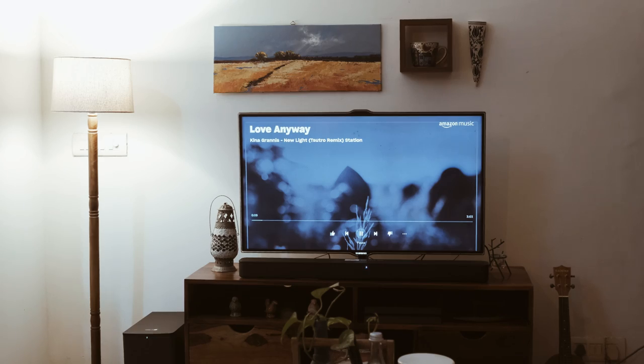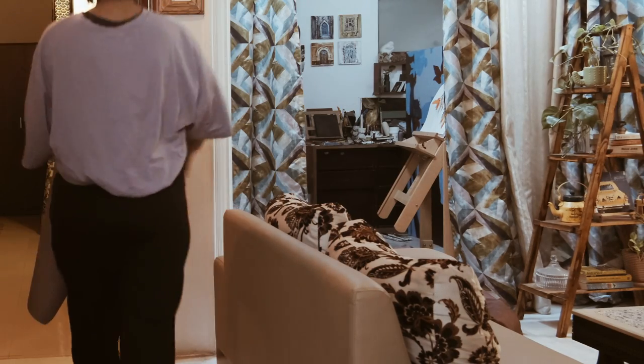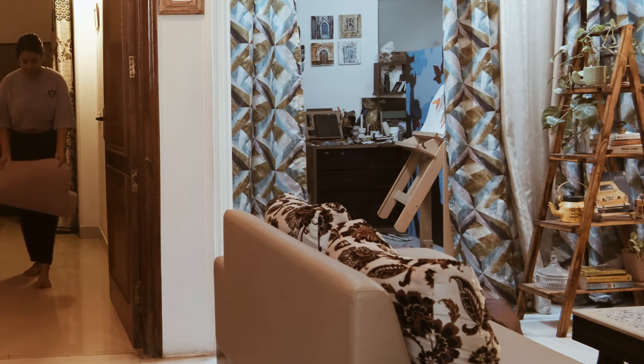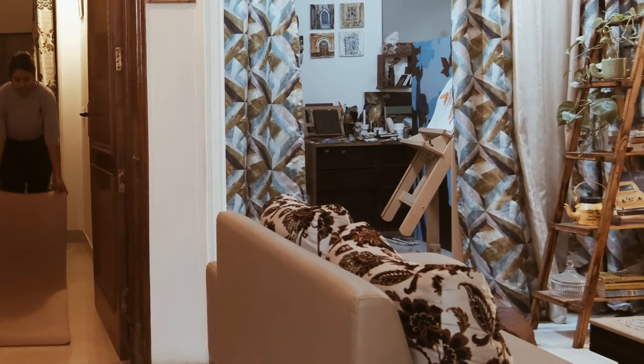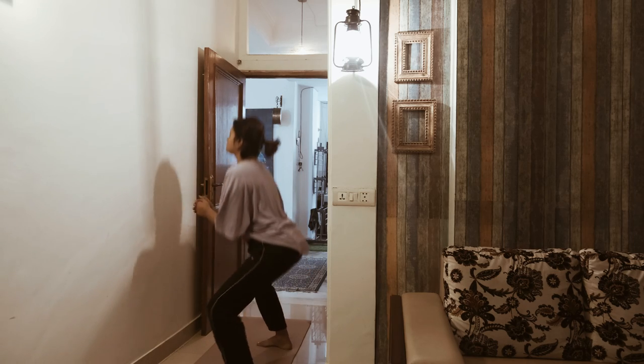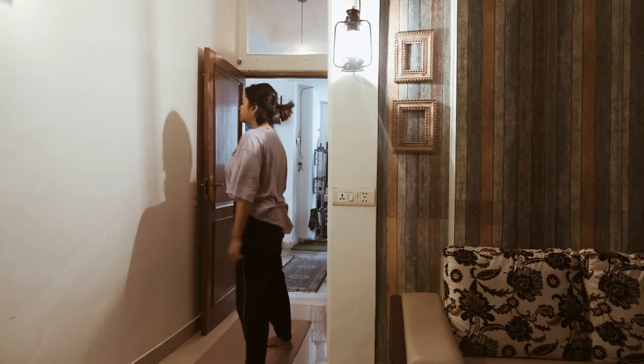My day starts around 7:30 to 8 and I'm trying to do a bit of body stretching or workout because I'm gaining weight, but it's always good to have some workout.